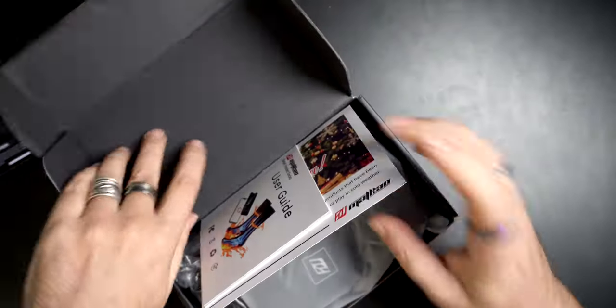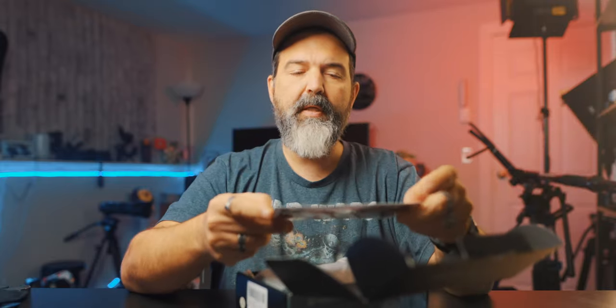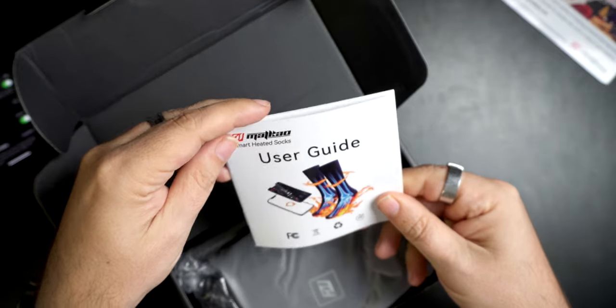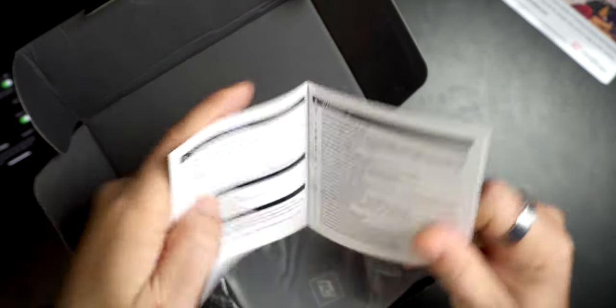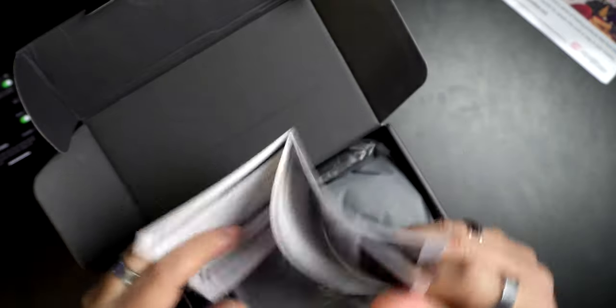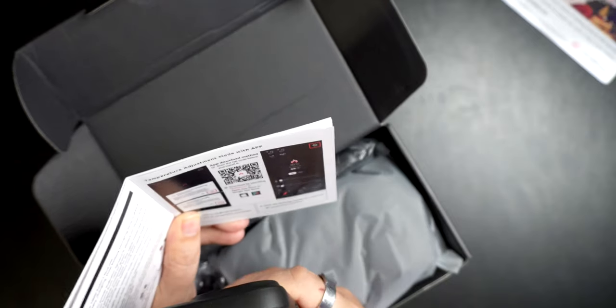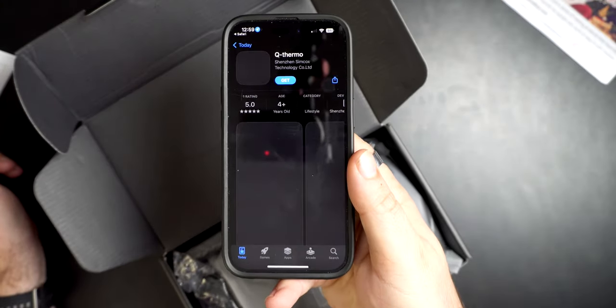So you do get a thank you for taking the time to browse and select our products - that's nice paper. Matt KO brand. You can contact them if you want. This is the user guide, smart heated socks from Matt KO. There's a lovely manual. There is a QR code - so what we're going to do is scan the QR code, because I think that's important so we can get the app downloading. Q Thermo - that's coming down right now.